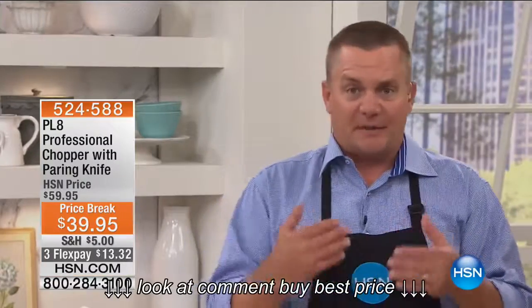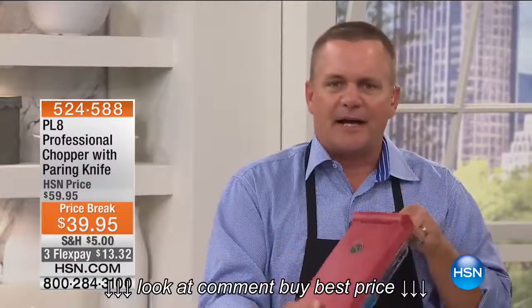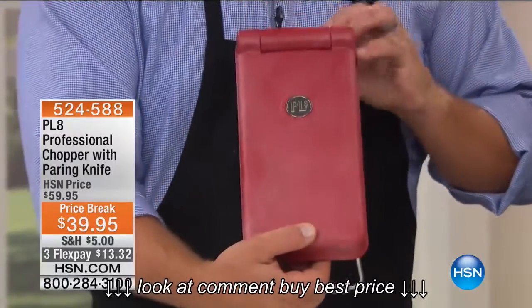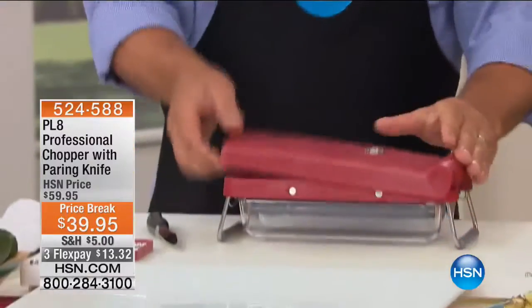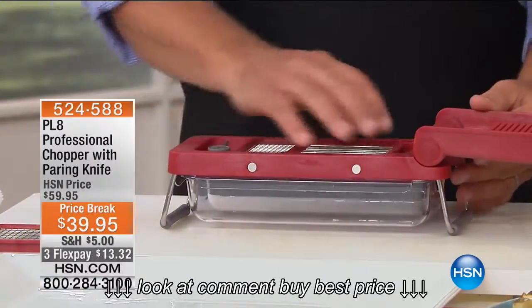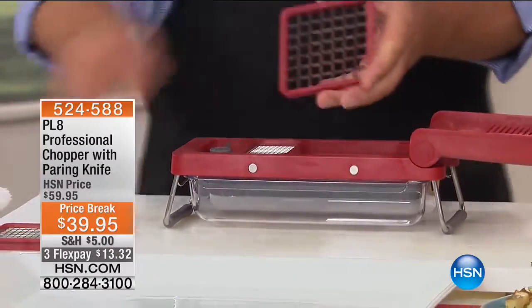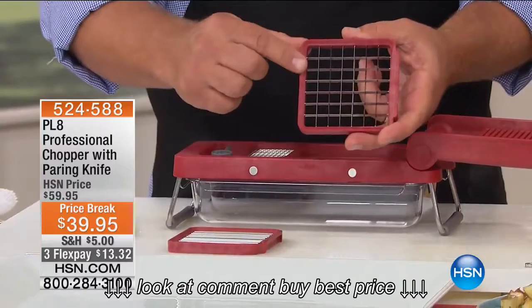If you're not familiar with the PL8 brand, this is quality. They're designed by chefs for chefs — the highest-end materials, the best features, the best quality, the ease of use. Here's how simple it is: it comes with two different blades. You've got one with large holes that does all your large dicing and julienning.